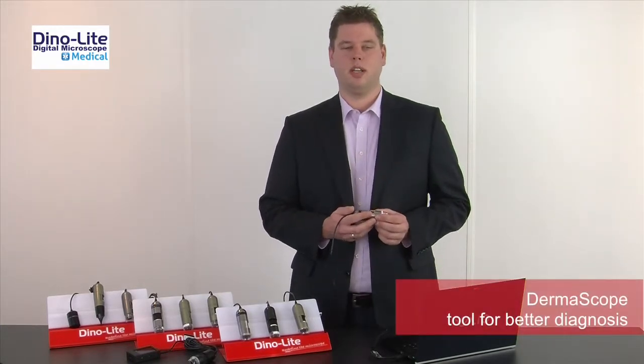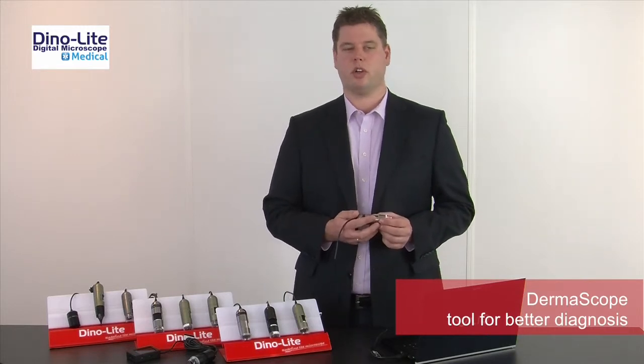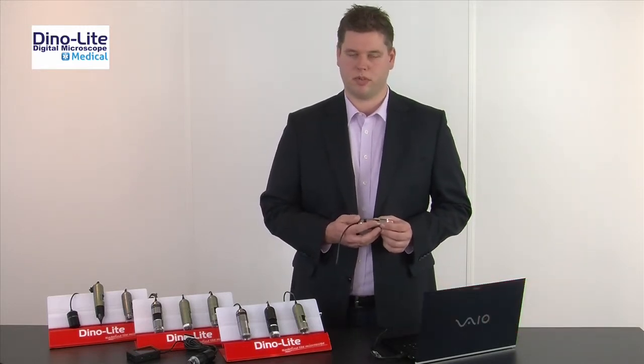The Dynolite Dermascope offers best-in-class image quality. It is an easy to use and powerful tool for dermatologists, general doctors, aesthetic medical professionals, and so on.